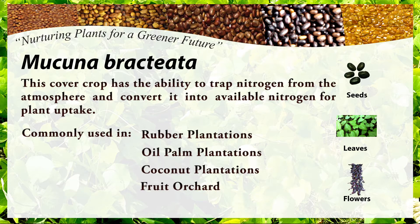This cover crop has the ability to trap nitrogen from the atmosphere and convert it into available nitrogen for plant uptake. Macuna bractiata is commonly used in rubber plantations, oil palm plantations, coconut plantations, and fruit orchards.